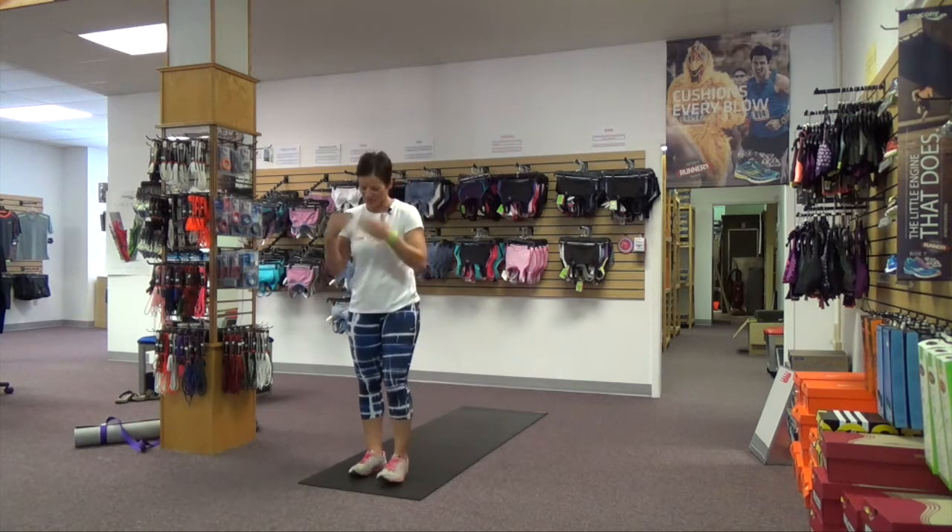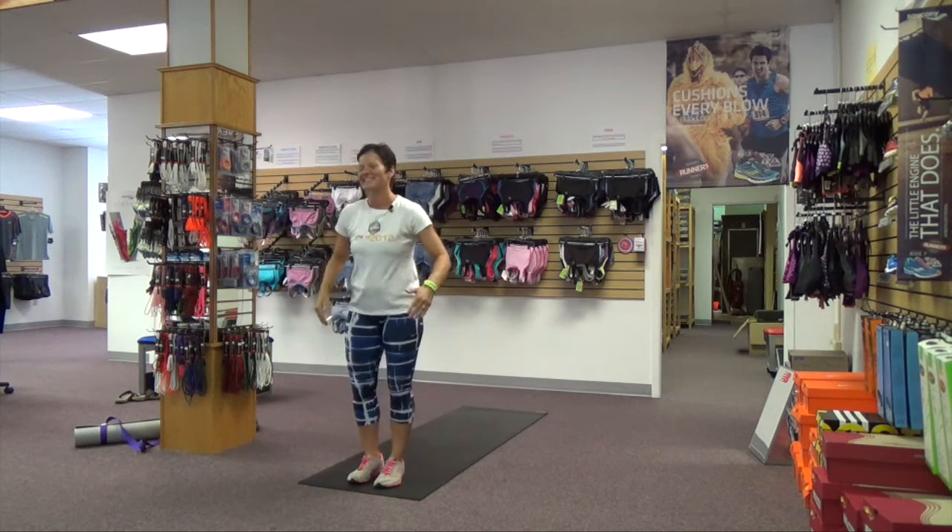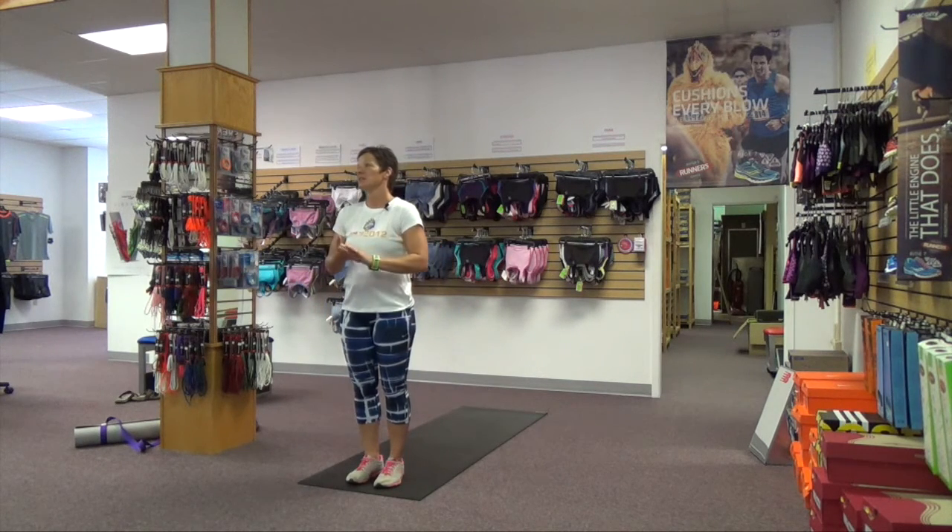My name is Bonnie Kissinger. I am a 500-hour registered yoga teacher, health coach, triathlon coach, and mechanical engineer.